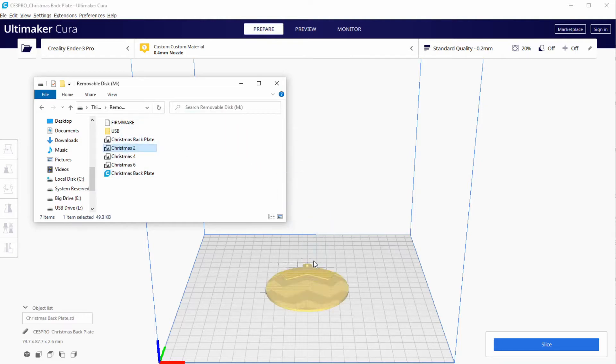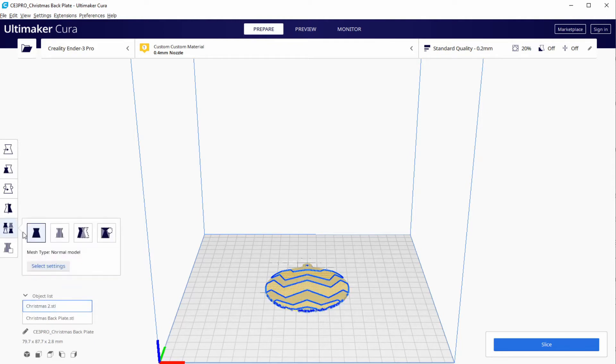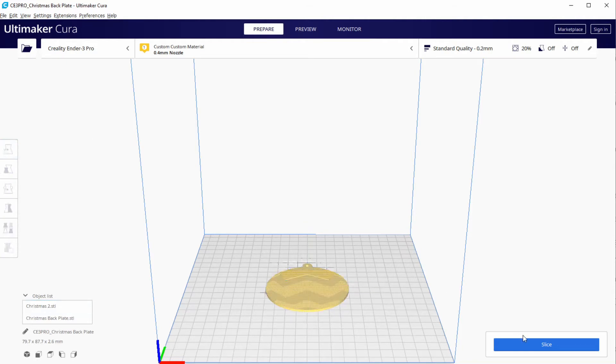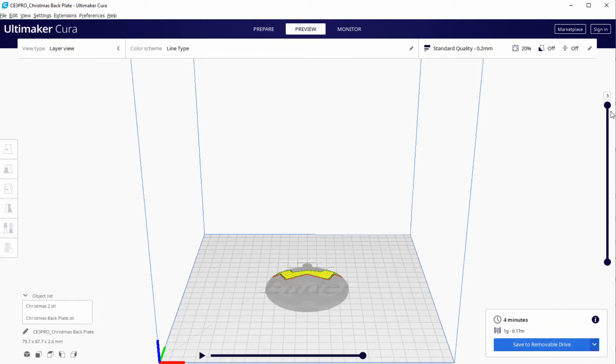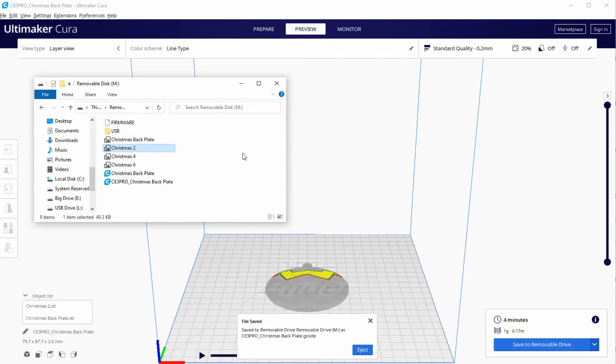Let's load model Christmas 2. We have to align this model with the previous model which we made a Turn Eraser, so we move this model to Z -0.2. We run the slicer and confirm in preview that only Section 2 is being printed. We save this G-code and rename it Christmas 2.